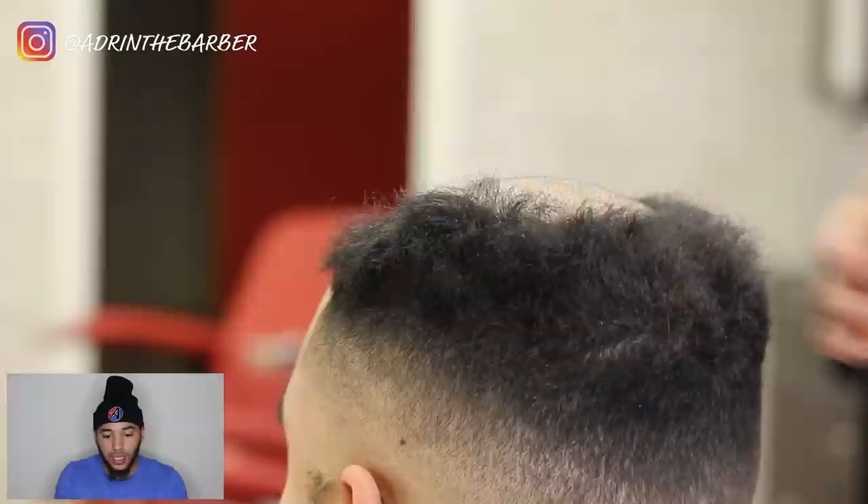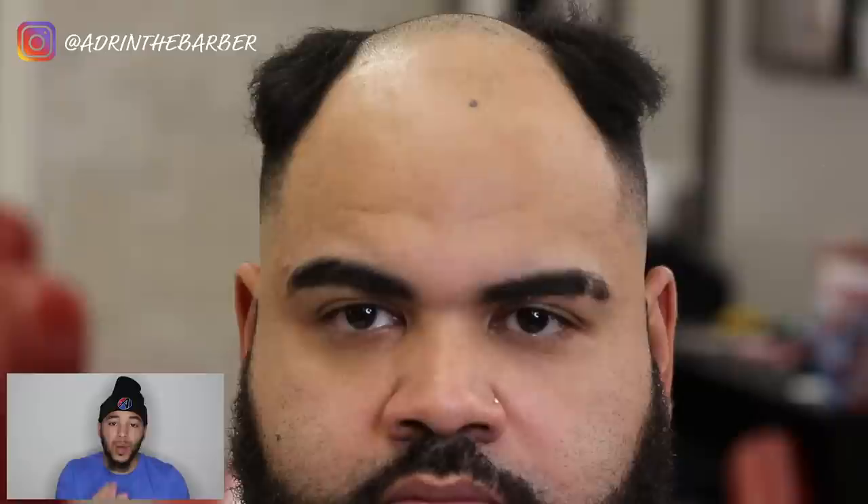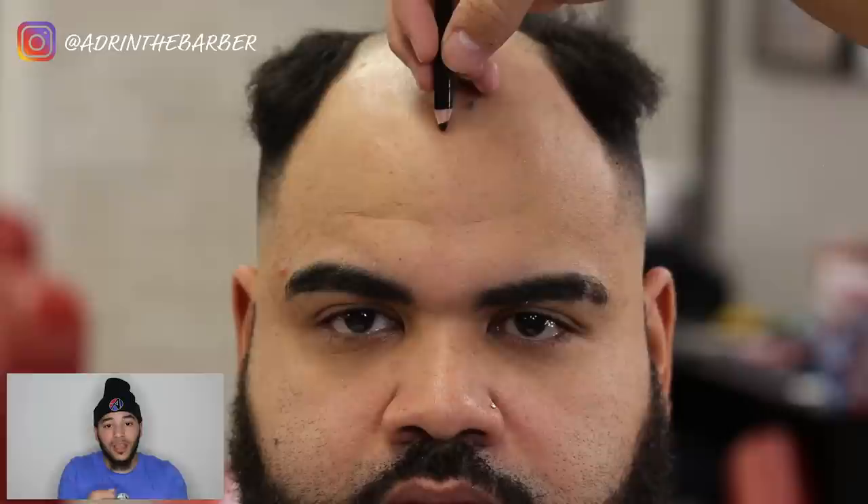I cut his top down and left as much hair as possible around the sides. Now I'm going to take my eyeliner pencil and draw his hairline on. This is probably the most important part of the process — if you don't get this line straight, the hairline is going to be crooked when you put the hair on. Don't move on past this process unless the line is straight.